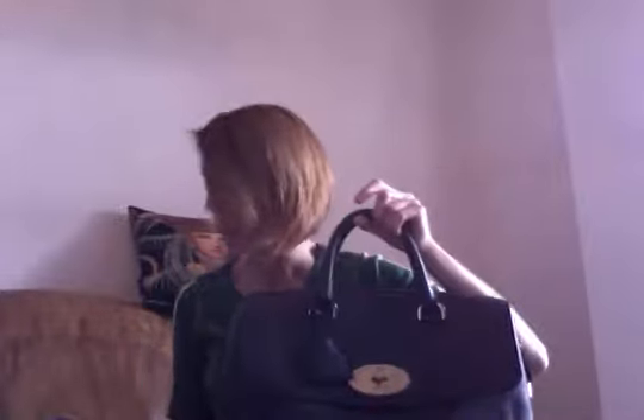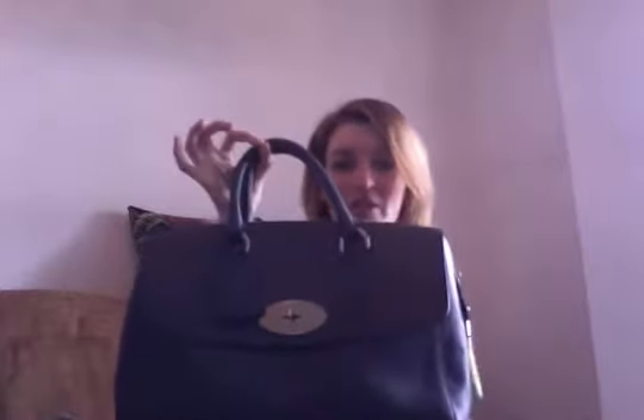Hi guys! What I wanted to talk about right now is a very recent acquisition — something that I hankered after for a while, and then when it arrived I thought, oh, don't know whether it's for me. It's the Mulberry Delray regular size, and I absolutely love the colour, love the leather, love the style. The reason why I was thinking I'm not sure whether it's for me is just because I didn't realise it was this big.